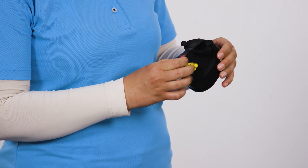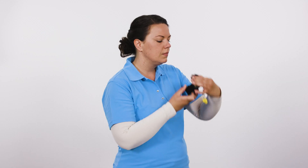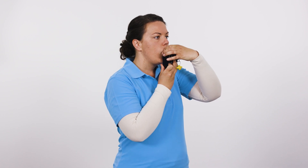Remove the nose clip from its holder on the filter. Press the mouthpiece tabs together and insert the mouthpiece into your mouth, holding it in place with your teeth and your lips around it.